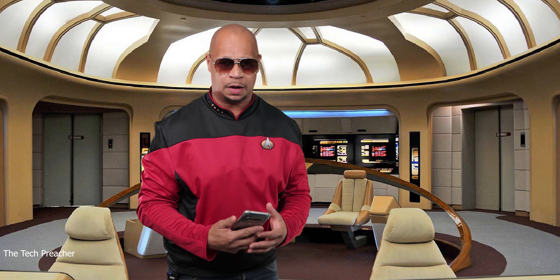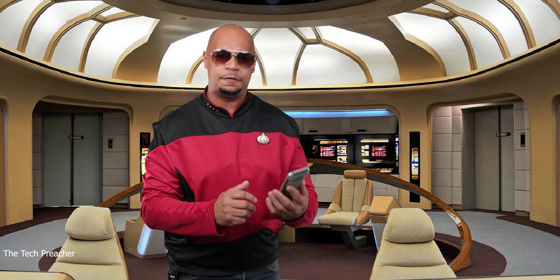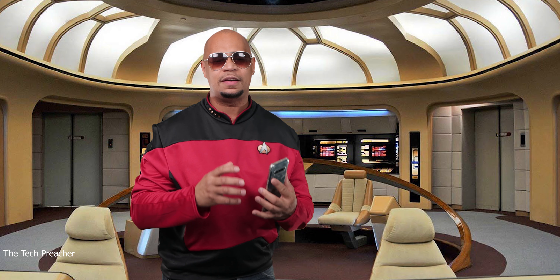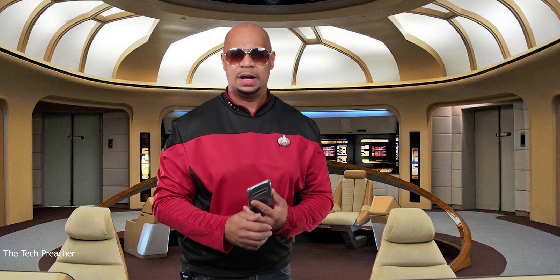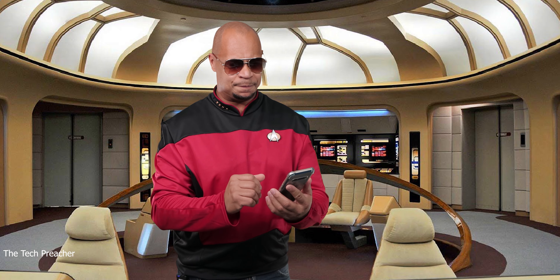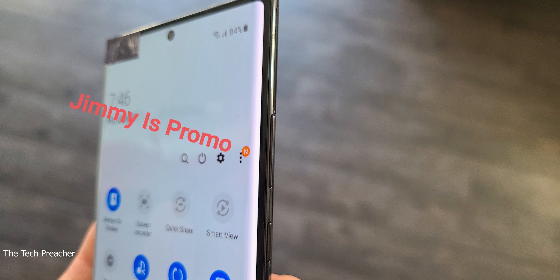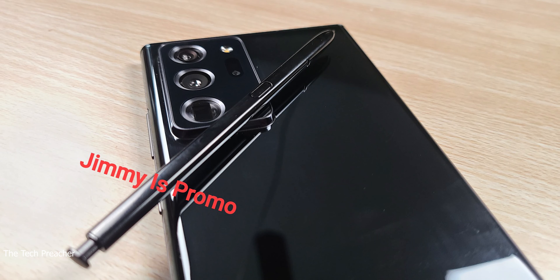We've made it to planet Samsung and I'm looking at first-hand footage of the Galaxy Note 20 — the most anticipated device I'm waiting on in 2020. Looking at it, the device looks just like a Galaxy Note 10 Plus with very thin bezels. Looking at the side of the device we see the volume rocker up and down, and looking at photos of the back, this phone is absolutely gorgeous.